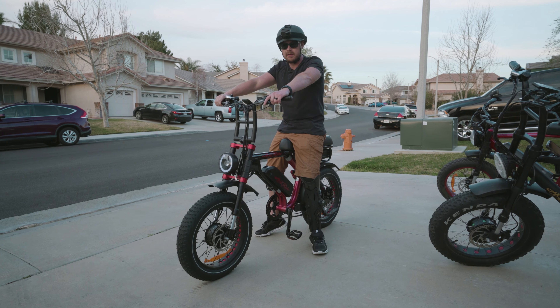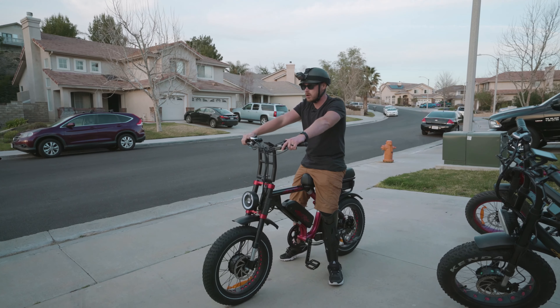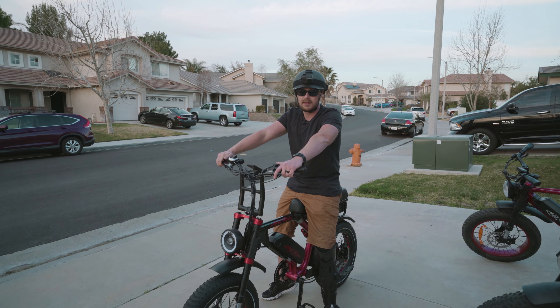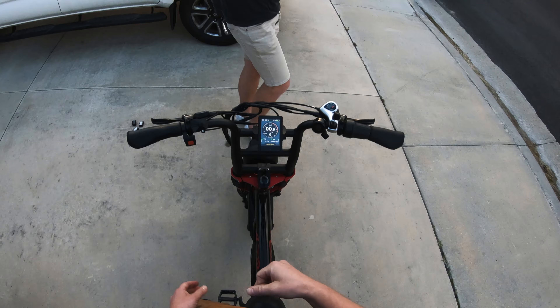So this is the very first time we're riding this thing. We put the GoPro on the monitor to see how fast we can get this thing. We're gonna use both motors. I'm only gonna use throttle, no pedal assist, nothing like that — just cruise. We'll see how fast we can get this thing up to. And not get stopped by the police that are still here.